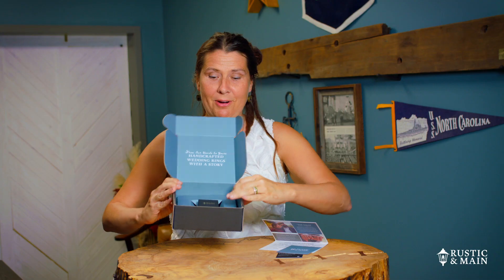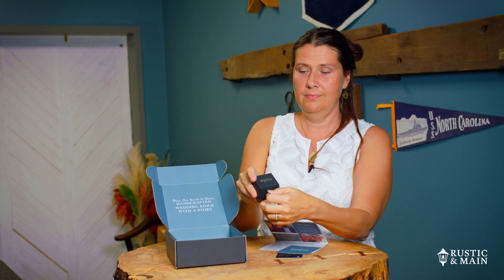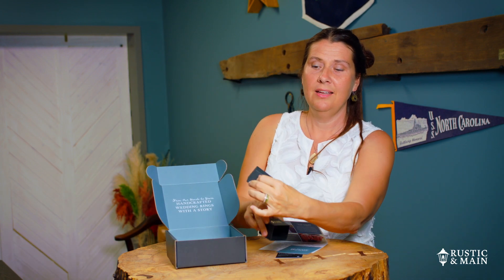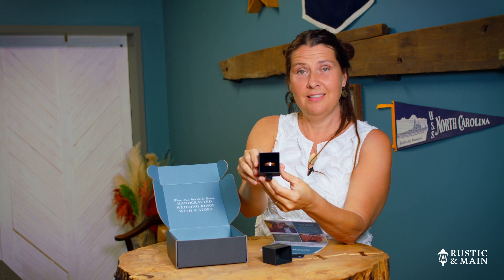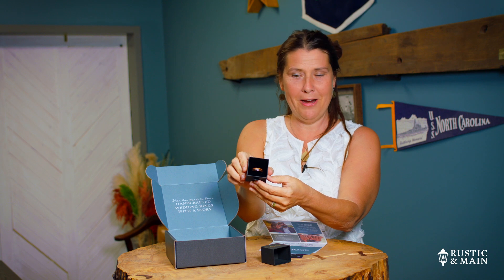Now for the best part. Inside here we have our ring box. Just open it this way and you get to see our ring. This happens to be Jurassic, which is one of our best-selling rings. Ian just made this ring — it's very attractive.